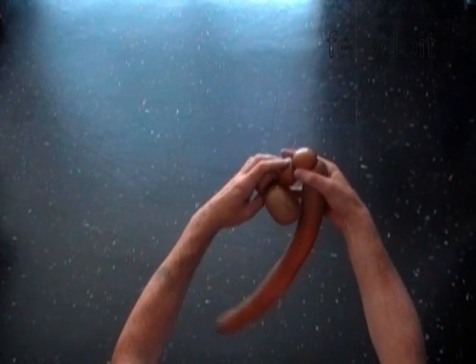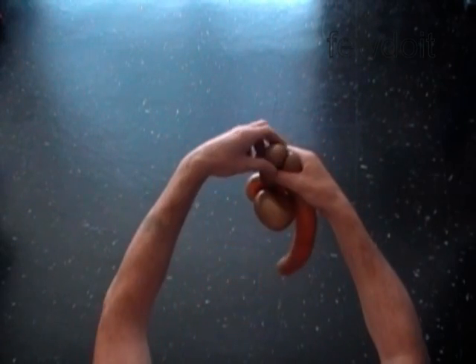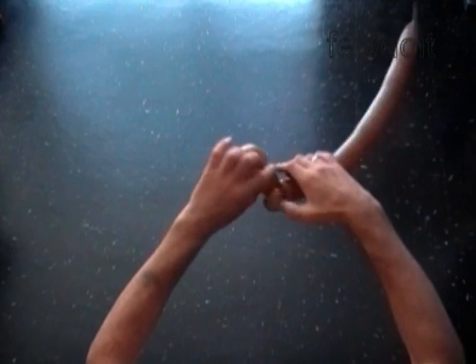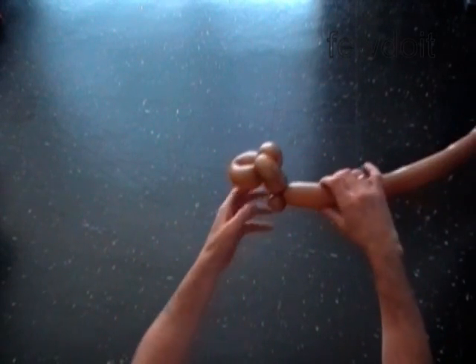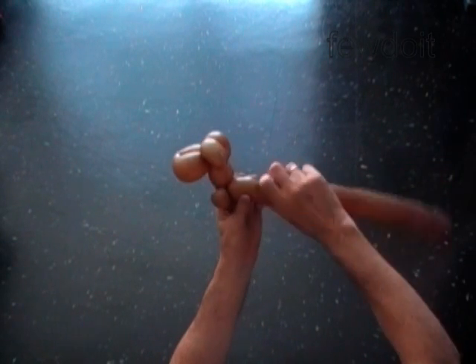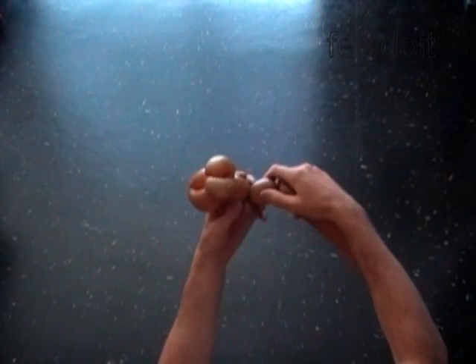Lock both ends of the fifth bubble in one lock twist. Later we are going to use the fifth bubble to attach this pair of wheels to the body of the car. Twist the sixth bubble the same size as we did the fourth bubble.